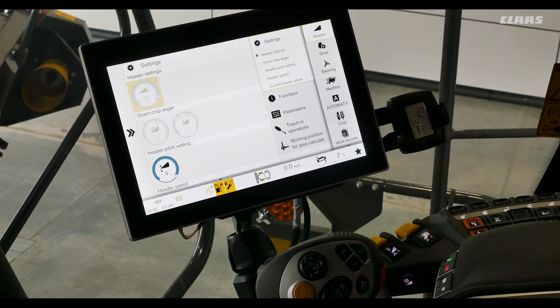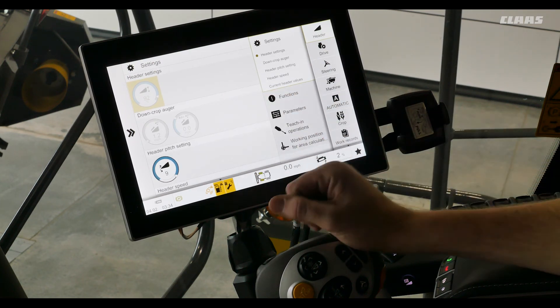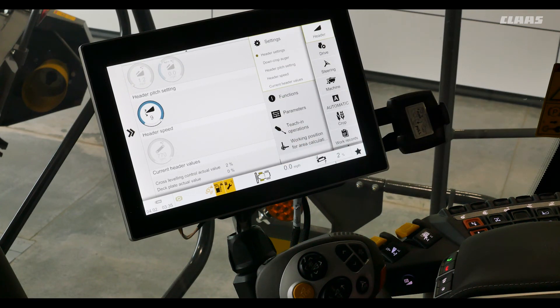Our down crop augers, if equipped on the head, can be adjusted in the next menu. Header pitch settings are below for four and a half of our face plate on our feeder house, and header speed is below.